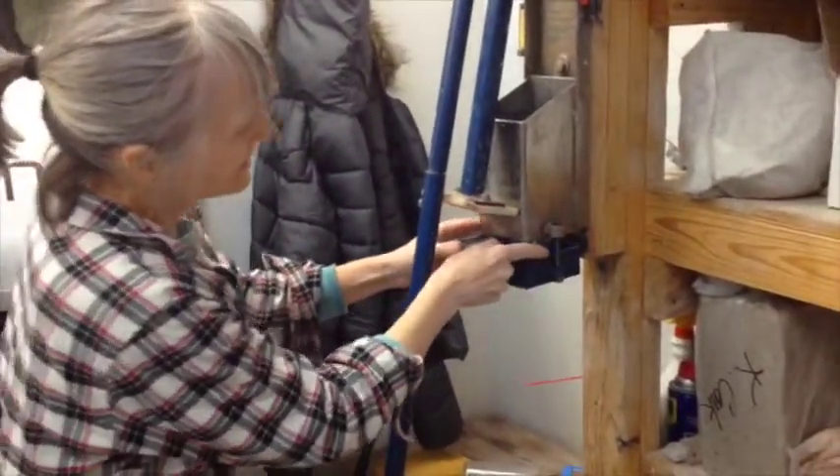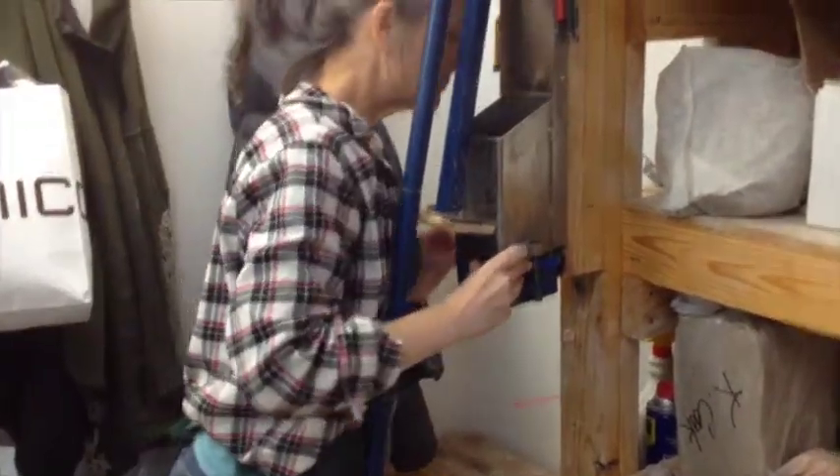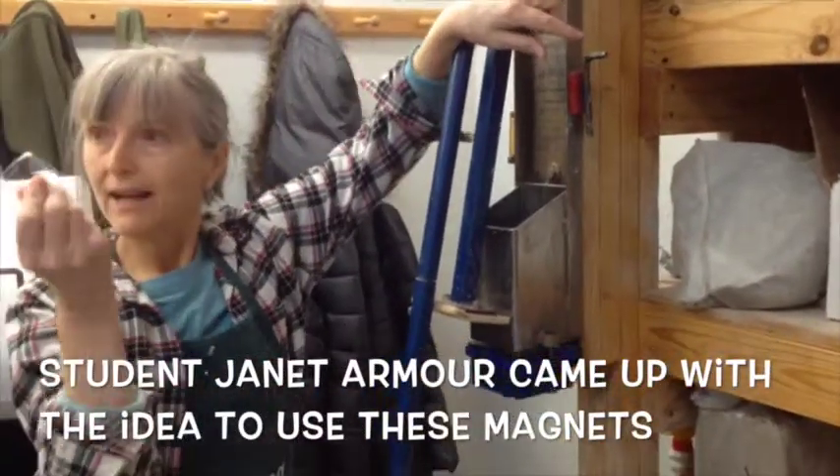Then I would slide it in here. There are magnets and Allen wrenches to assemble the extruder.